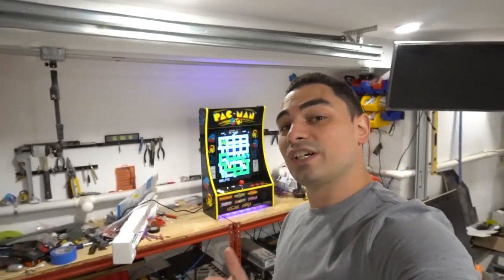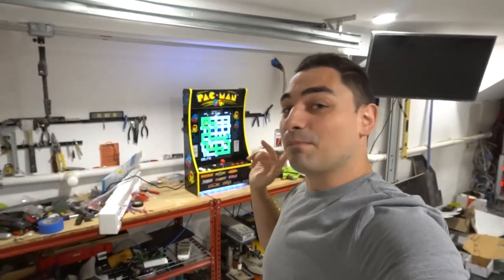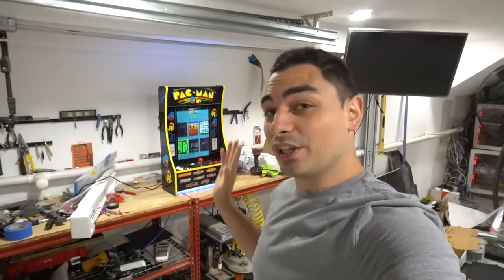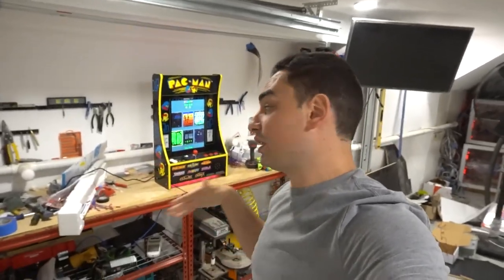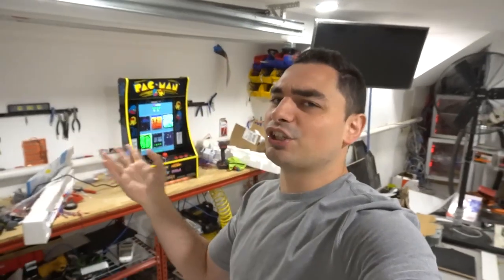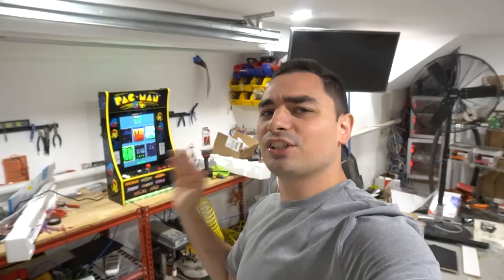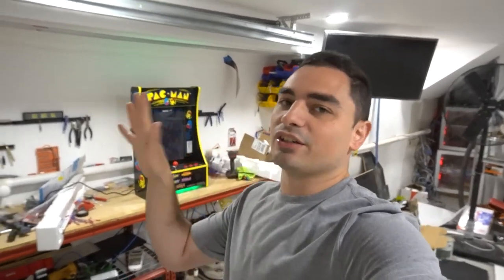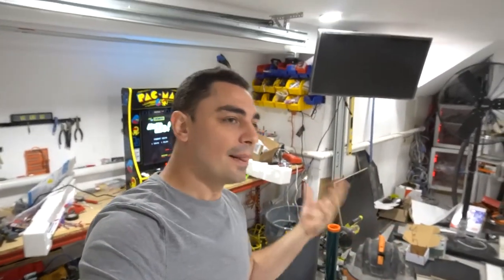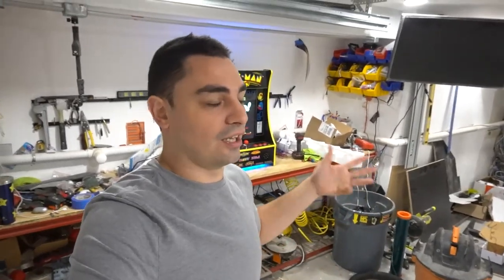I'm really shooting this video because we got a partycade — I've never seen this in person. This is like the wallcade, the one you put on the wall. A customer messaged me, came out from Jersey. He actually messaged me back around Christmas time in December, asked how much it would cost to mod. I gave him a price, he said it was a little too much. Now we're in June and he said, hey Vic, let's mod it now.